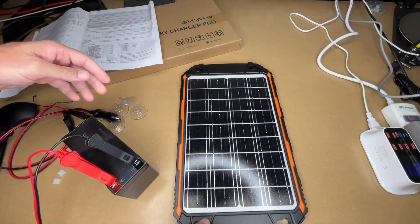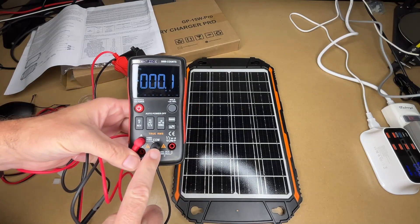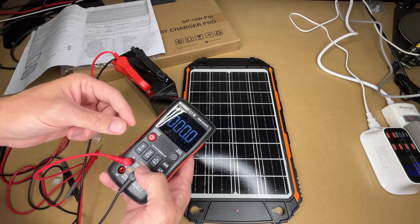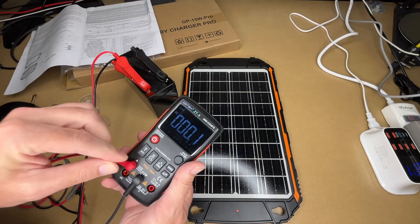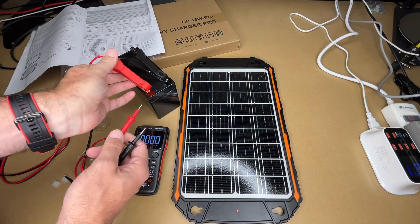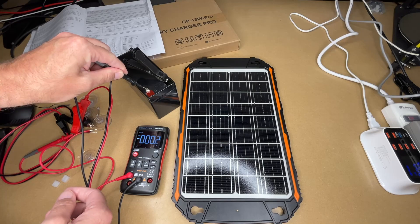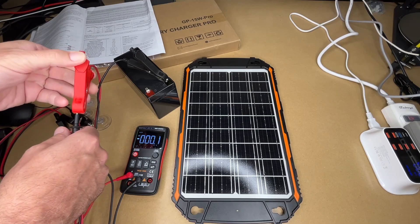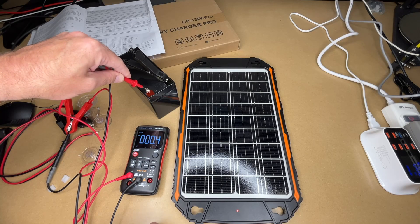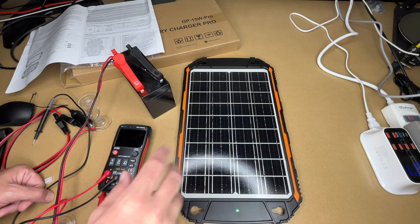I don't suspect this is charging very much with just the studio light, but let's measure it anyway. I have a meter with probes in the COM and 10-amp max fused input, switched to current reading. I'll disconnect one of the leads and touch it to the battery — that was reverse polarity, so let's do it the other way. It looks like we're charging at about 0.5 amps, so I wouldn't expect very high charging indoors. Let's take this outside and test it.